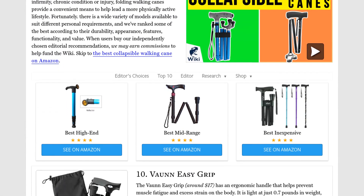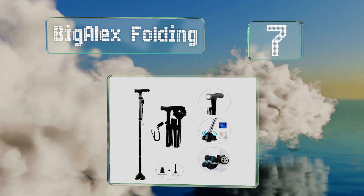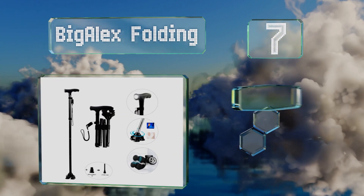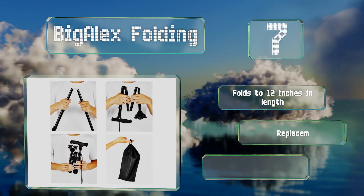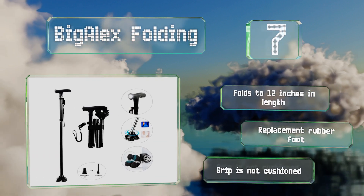At number seven, the Bigalex Folding is notable for its 360-degree rotating tip that has an alloy ball joint for durability. The handle features an integral LED flashlight, and the wrist strap has an identification tag in case of loss or emergency. It folds to 12 inches long and includes a replacement rubber foot, but the grip is not cushioned.